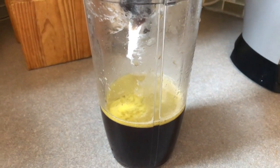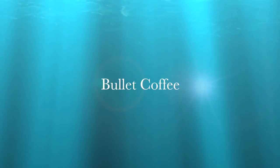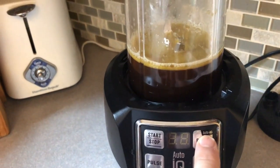I know it doesn't look very appetizing, but it's good for you. Okay, this is gonna be noisy, but watch the color change. It's fascinating.